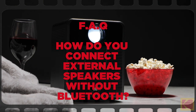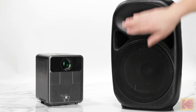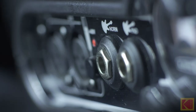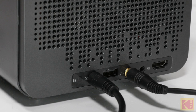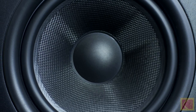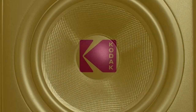How do you connect external speakers without Bluetooth? To connect external speakers without Bluetooth, you need an audio cable. First, connect your 3.5mm audio cable to the external speaker. Next, connect the other end of the audio cable to the AUX port on the projector. Once the external speakers are connected, the built-in speaker system in the projector will be disabled.